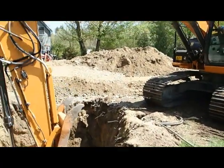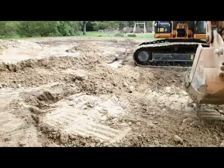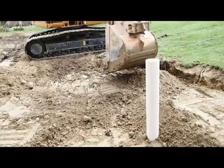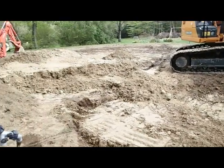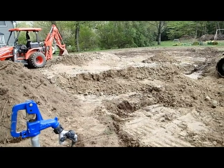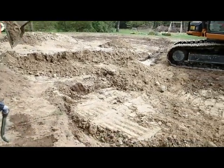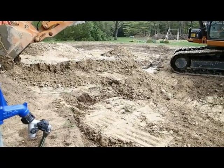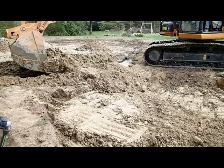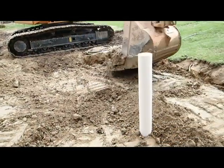Now it's backfill and clean-up time — the slow part of the job. That material that came out is still pretty sloppy and wet, so we just have to put it in place and let it drain. Some of it has to be hauled away because we put in about 15 yards of stone, so that's about 15 yards of material that's going to go someplace else.